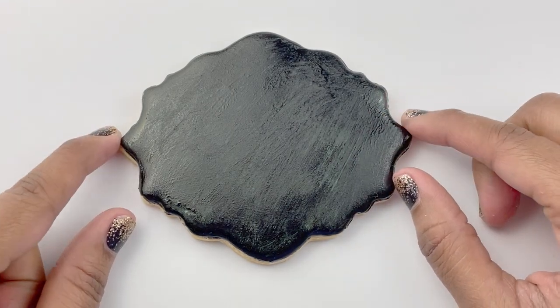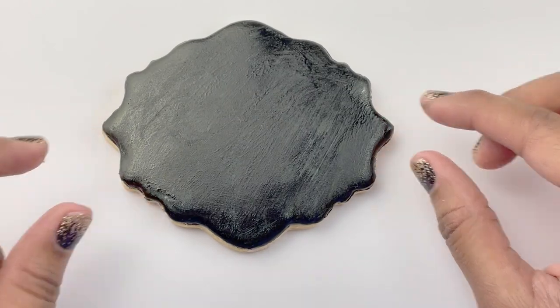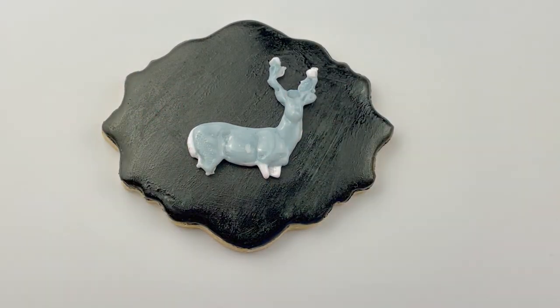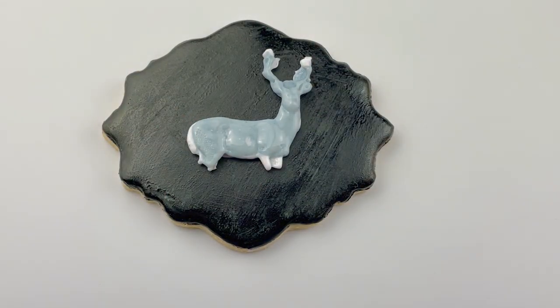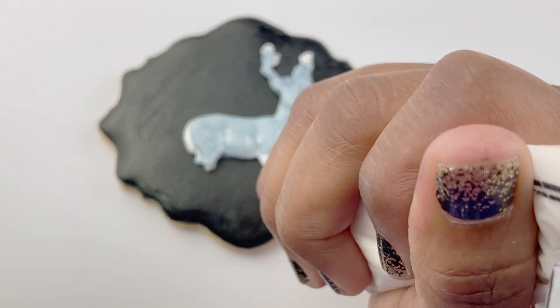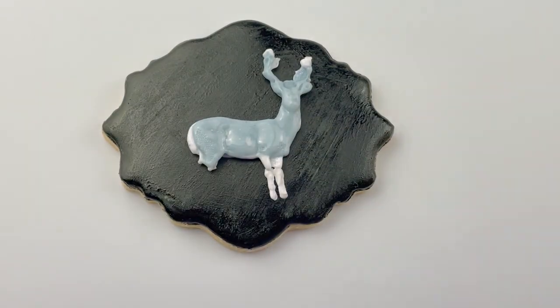It's time to attach our isomalt stag to the cookie. This cookie was originally white so I painted it black before I started recording — that's why it's so shiny and you can see the brush strokes, but I think it adds a little character. I put the stag on the cookie to see where I wanted it, then I attached it. You can use more isomalt to do this or you can use royal icing. Now that it's attached, I used thick consistency white icing to make the legs for the stag — mixing mediums.